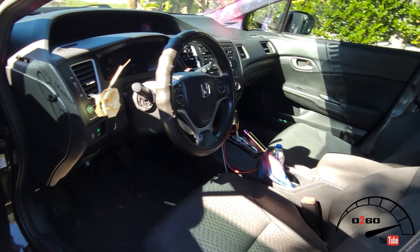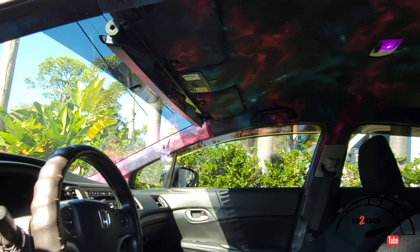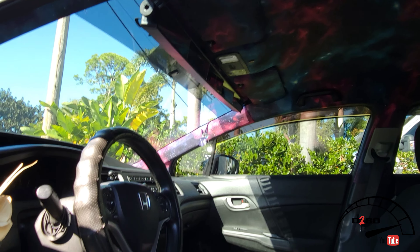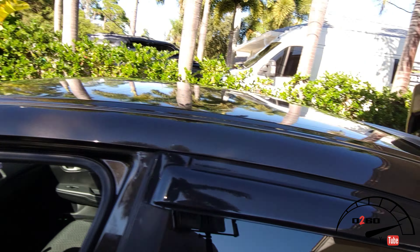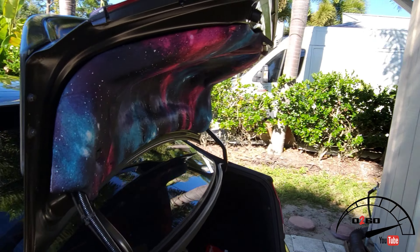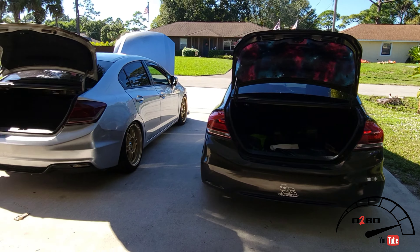She obviously has her female touches to it — everybody loves her galaxy headliner. As you can see, she loves galaxy. We're in the process of moving so there's stuff in the cars.